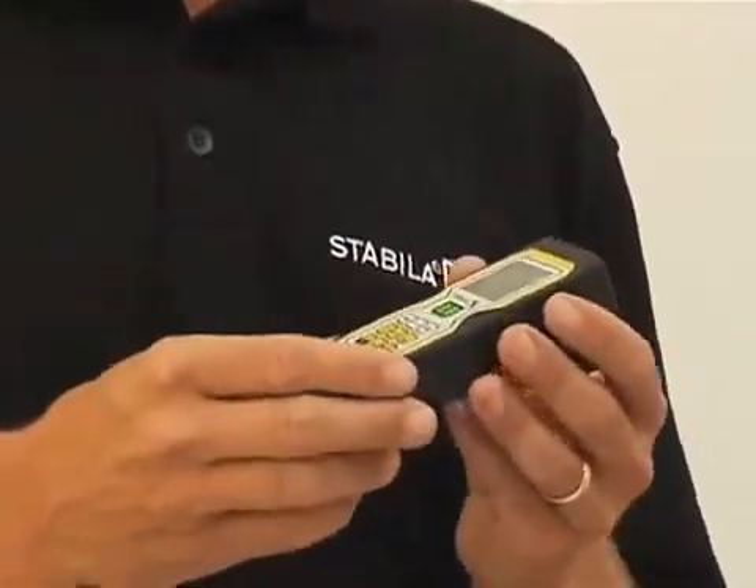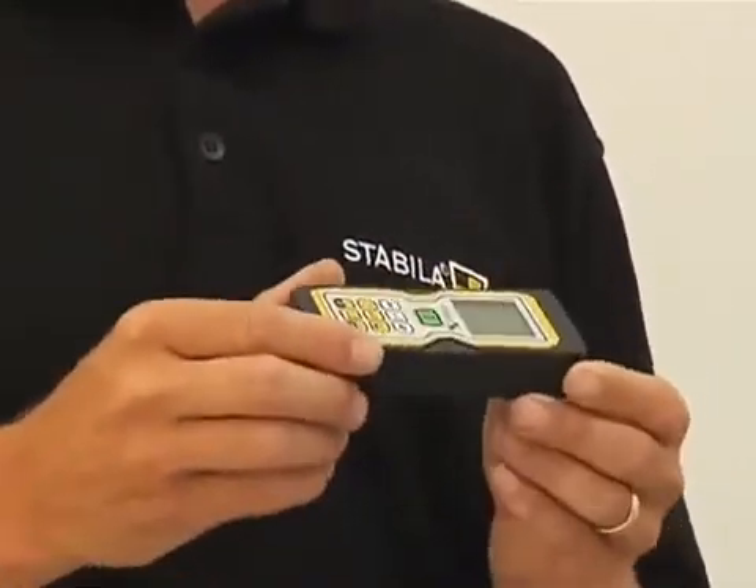This one has a lot more function to it. It has square footage and volume like many other lasers, but there are a few more nice functions that it has.